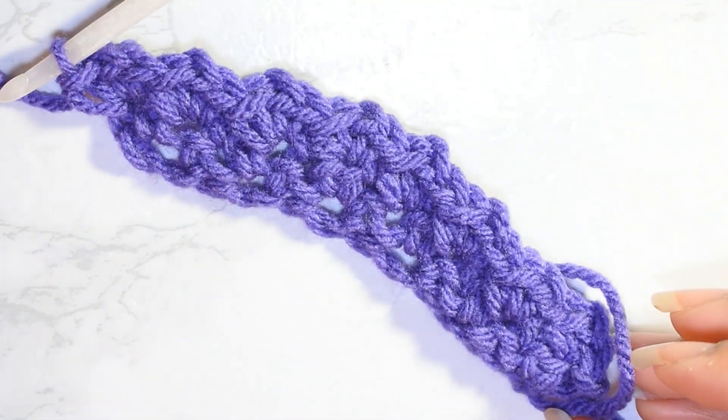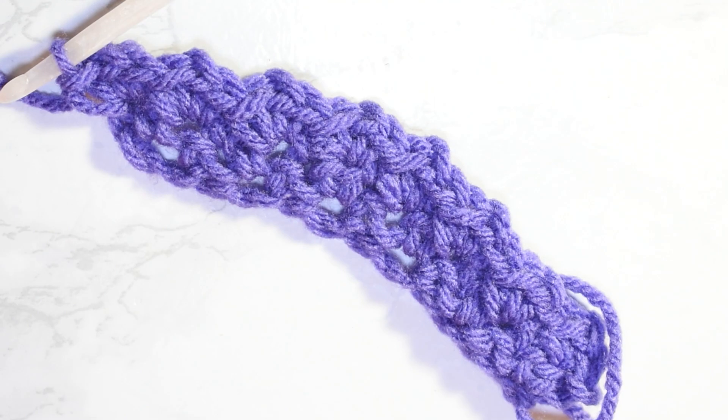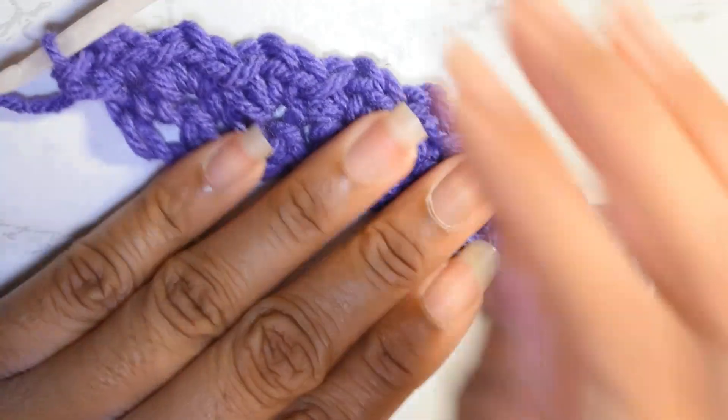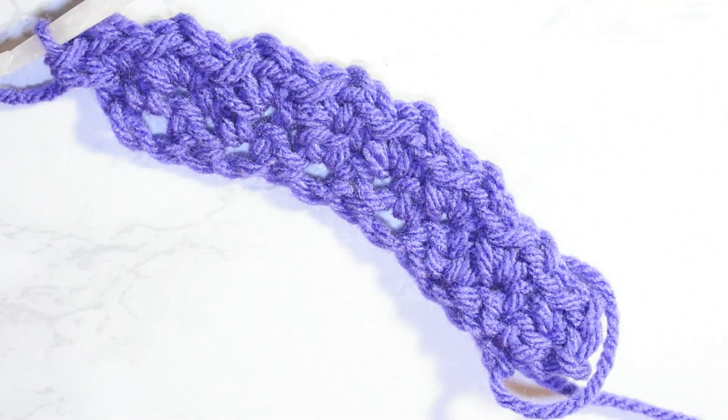And that's the end of row two. So basically what you're going to do is keep working this pattern back and forth across your rows until you get to your desired length.